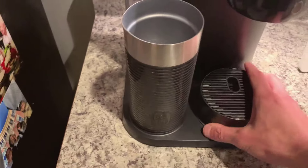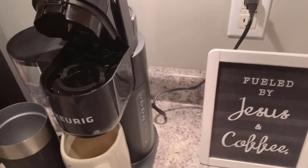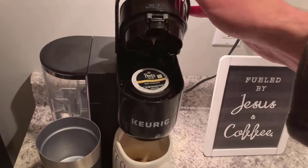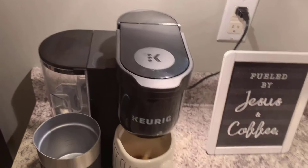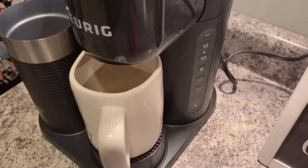To make a cup of coffee, you just put the K-cup in. Most people know how to do this, but you literally just put it in and close it. I'm going to make a 10-ounce here.